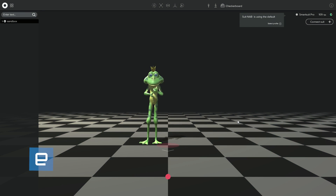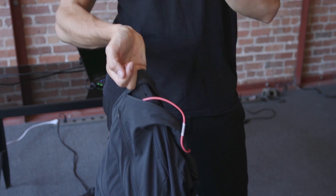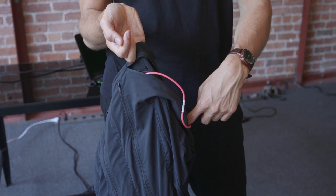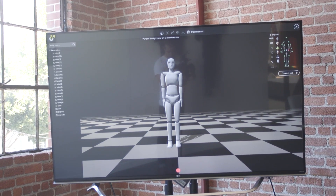Rather than use optical markers and infrared cameras, the SmartSuit Pro gathers telemetry data from a series of sensors located throughout the arms, chest, legs, and of course head. This telemetry data can then be exported to any standard 3D animation platform like Unity.